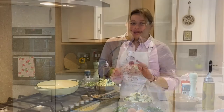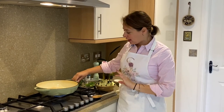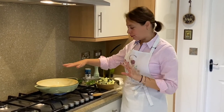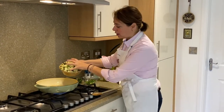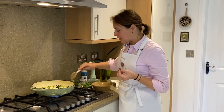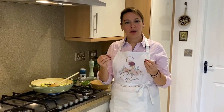The next part is to make the filling. The dough is resting in the fridge. I have a pan over medium to high heat with three tablespoons of olive oil, let it heat up a little bit. I'm going to add all the courgette into the pan. I want to fry the courgette and let it cook down.